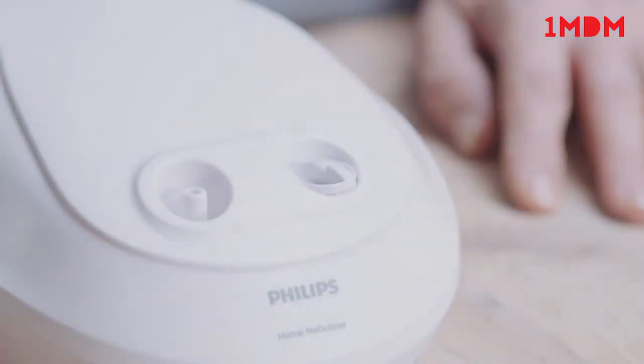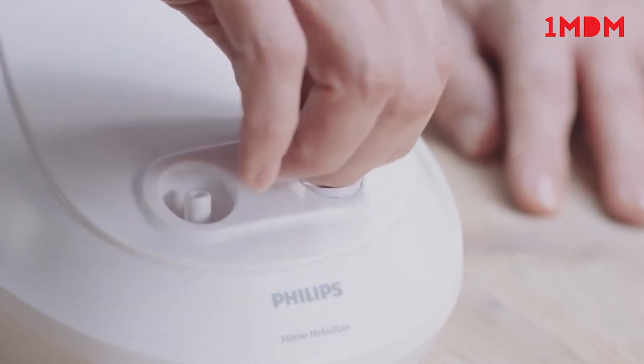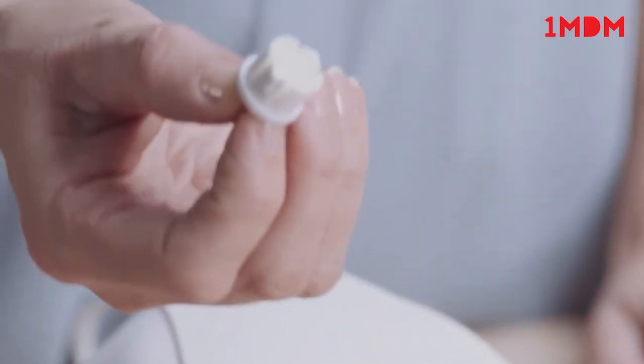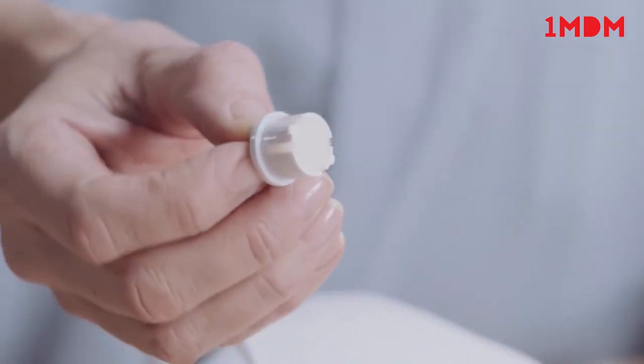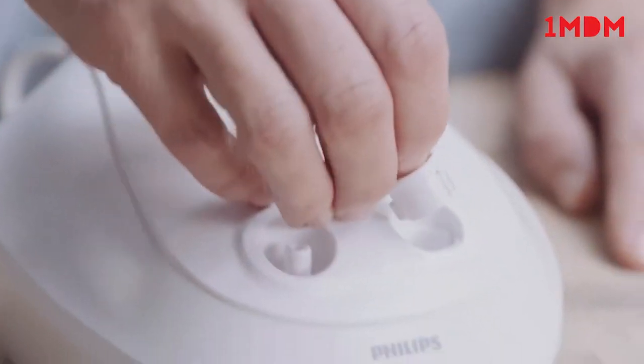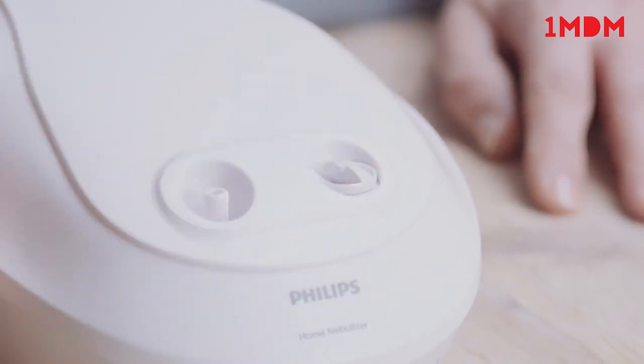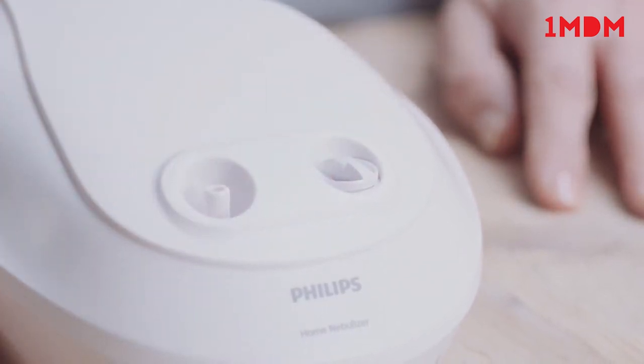The filter should be checked regularly and replaced when it becomes discoloured, dirty, clogged or wet. To change the filter, twist the filter cap and remove it by gently pulling it out. When replacing the filter, make sure it is fully inserted and twist it to lock it in place. Don't wash or reuse the filter and don't use the unit without one.